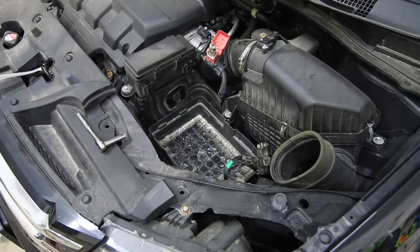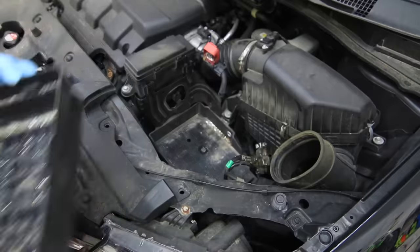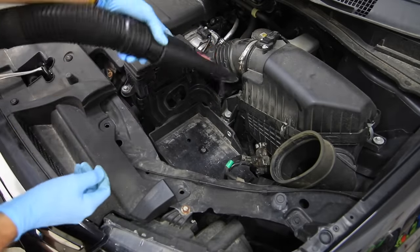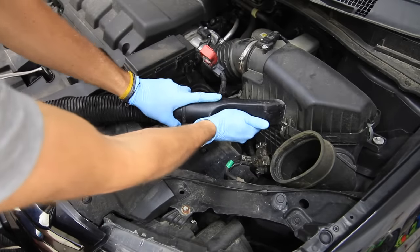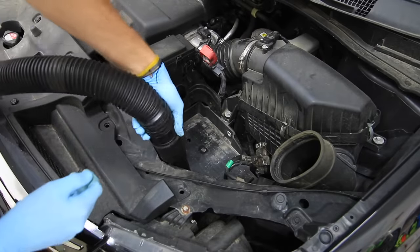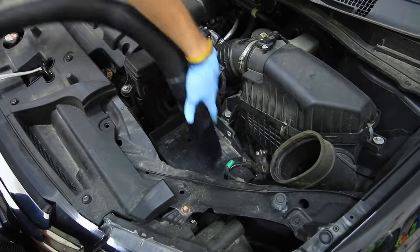Removing the battery also makes it easier to clean underneath in your battery tray, where there's usually a collection of dirt or battery acid corrosion. As you can see here, there's quite a bit of dirt collected there. This is where the shop vac comes in — super easy to suck all that dirt up. It's also a perfect opportunity to go around the rest of the engine bay with your vacuum to get into those nooks and crannies where dirt and sand has collected, saving you time in the long run.